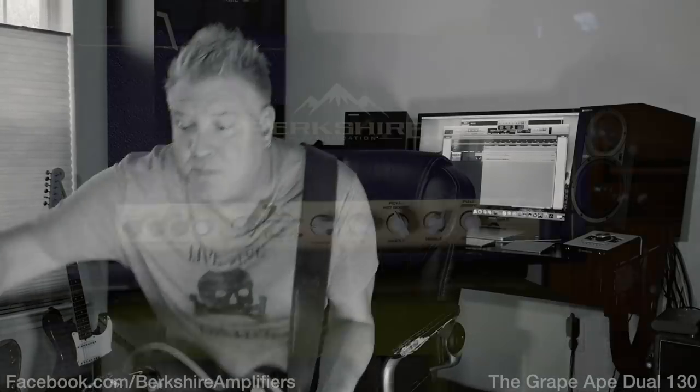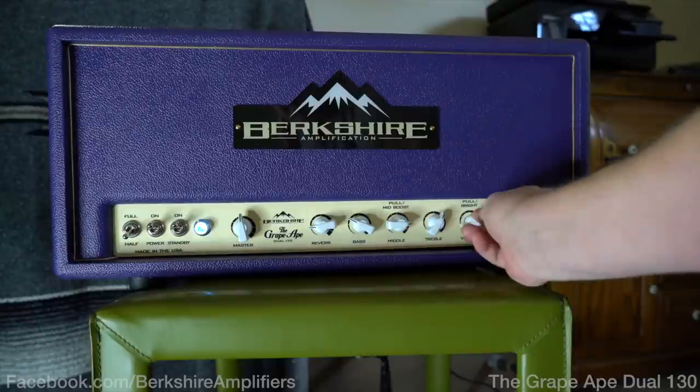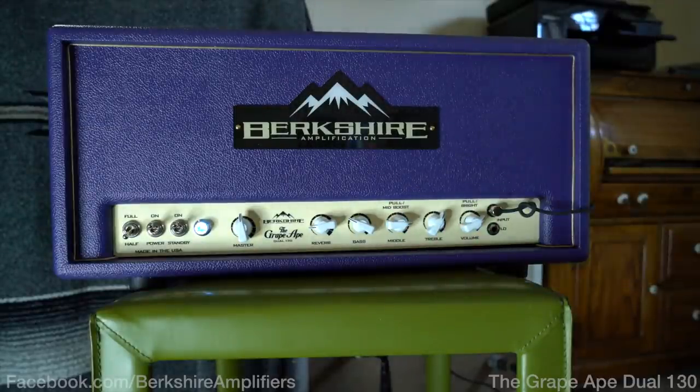Now I want to show you something. Put that half power switch on, turn the master down just a little bit, turn your midrange up, volume up — and you get even more. Watch.